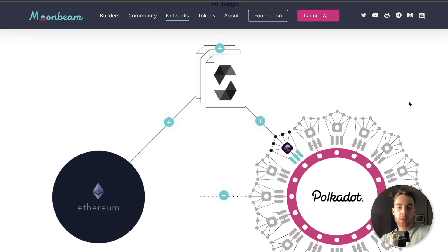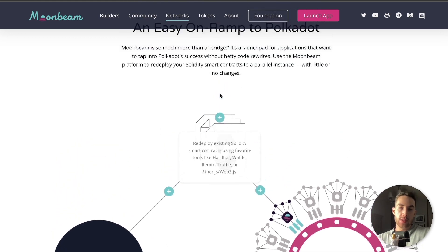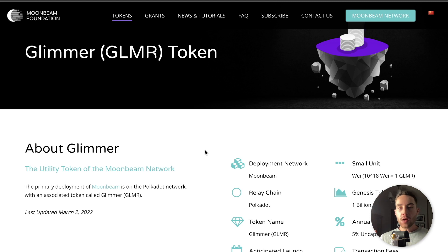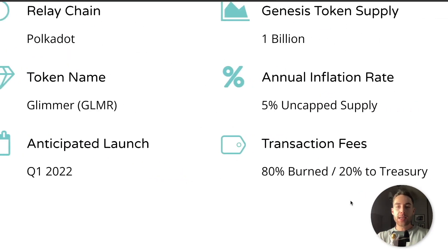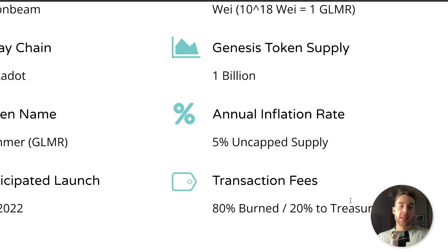Here's a pretty cool infographic — we can see the relay chain of Polkadot, the project deployment as of Moonbeam, and the easy connectivity and on-ramp to Ethereum. That's pretty much one of the goals of Moonbeam. Now let's talk a little bit more about the Glimmer token and one thing that worries me: there is an uncapped supply. The Genesis token supply was 1 billion.